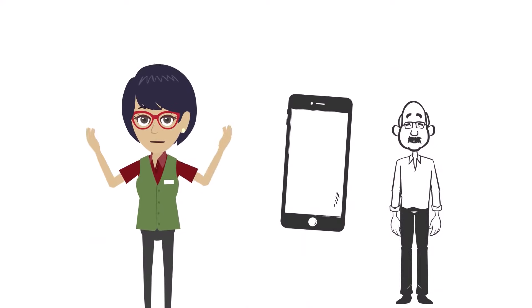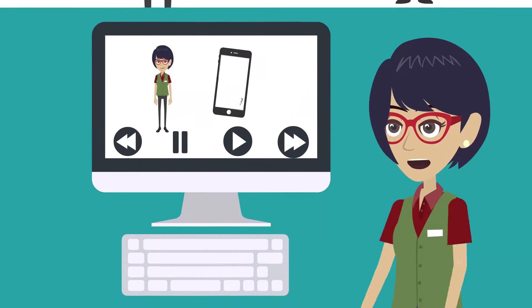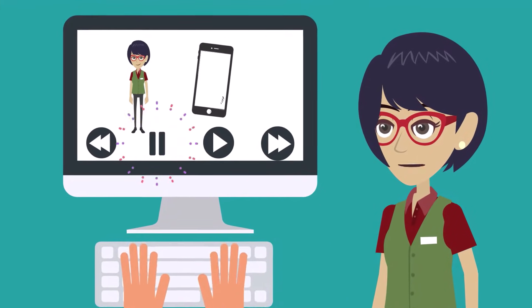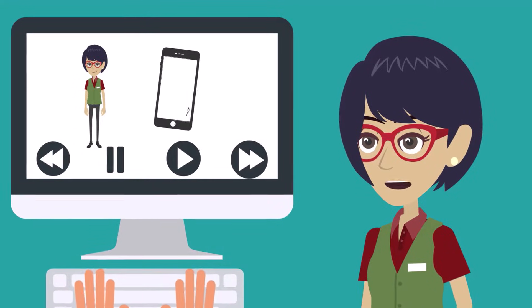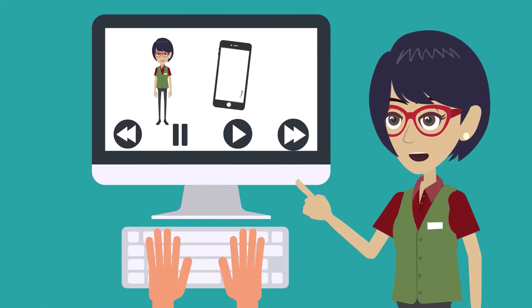Congratulations! You are now the new owner of an electronic device acquired through the EVV device voucher program. Today, I'm going to walk you through setting up your EVV device from the start. You can pause this video at any time to follow along with me step-by-step, or watch all the way through and set up your device on your own. Remember, you can always watch this video several times if you need to.